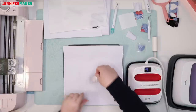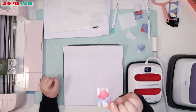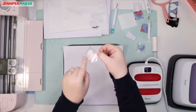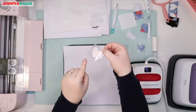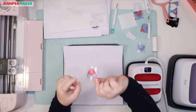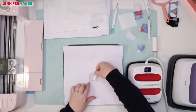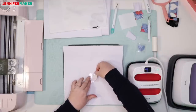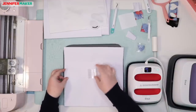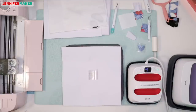This feels pretty cool to me now, so we're going to put it face down. This is the face-up part and this is the liner part — the shiny side. This is the liner, also known as the carrier side. This plastic is the carrier sheet and this is the design. So we're putting this down onto our fabric.